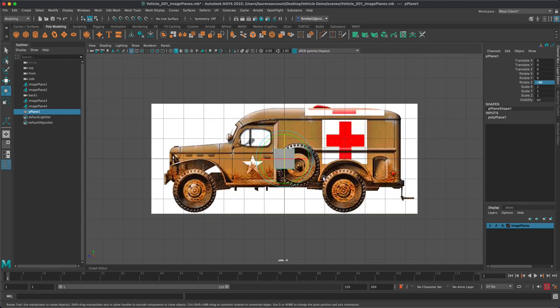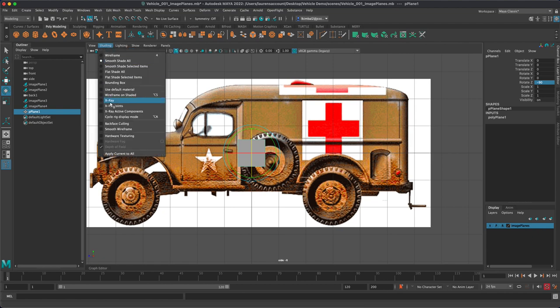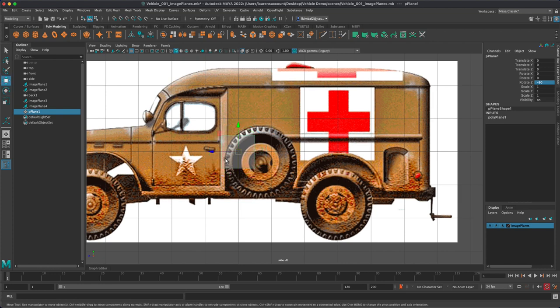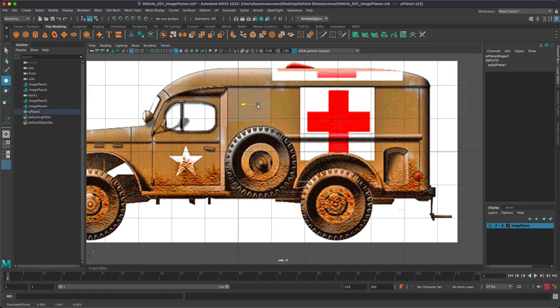I'm going to take this polygon plane and rotate it 90 degrees toward my side view camera — negative 90, evidently. If I go to my shading view and turn on x-ray, I can see right through it. Now I'm looking for any breaks in my vehicle so I can place my polygon plane where I want this piece to be. I'm going to grab this edge and stretch it out, then grab this and stretch it down to right where this lip is.